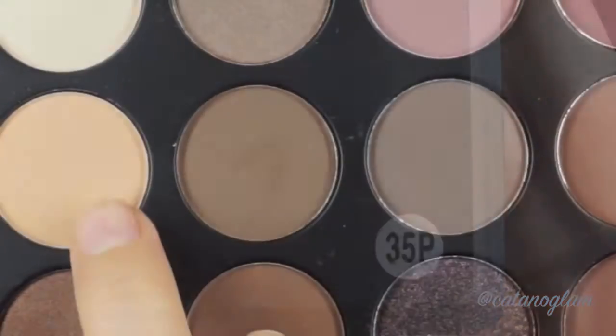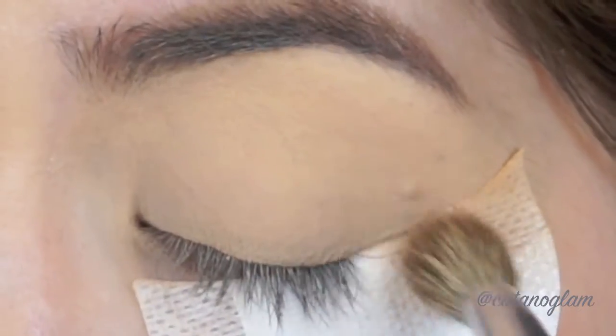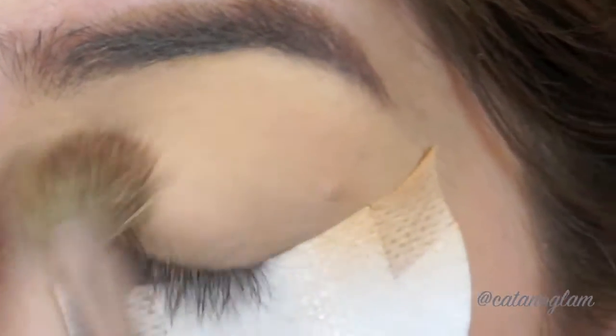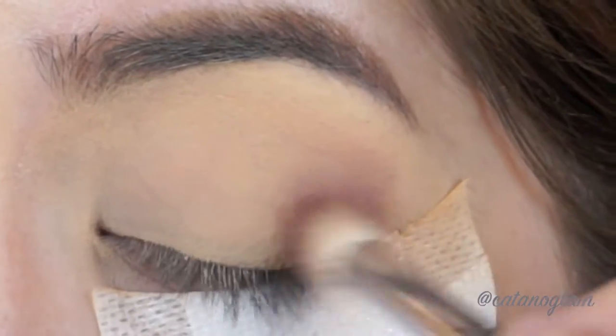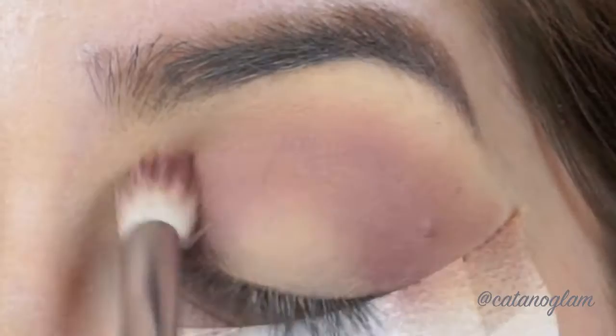For the shadows I'm using the Morphe 35P palette, going in with the sand shade into my crease using windshield wiper motions. Then I'm going in with a lavender shade to create the halo crease with a smaller fluffy brush.